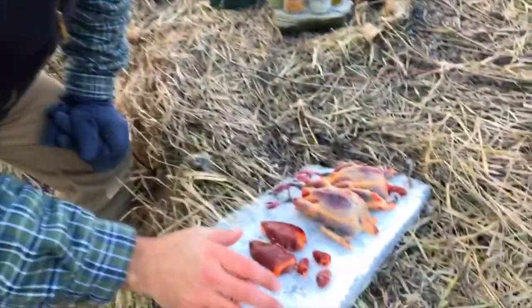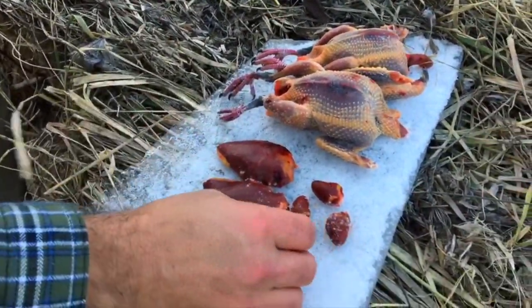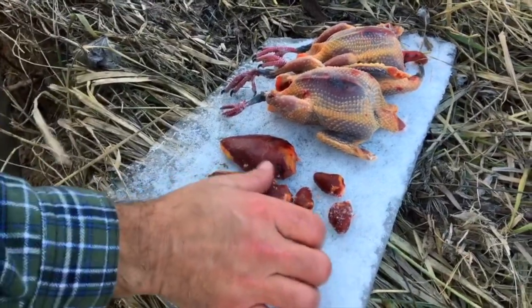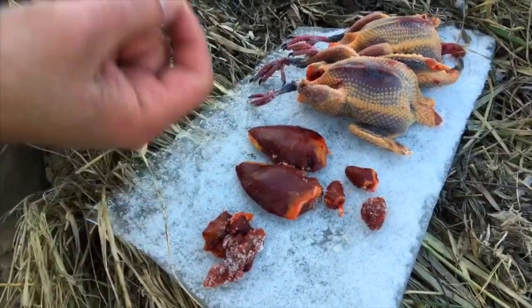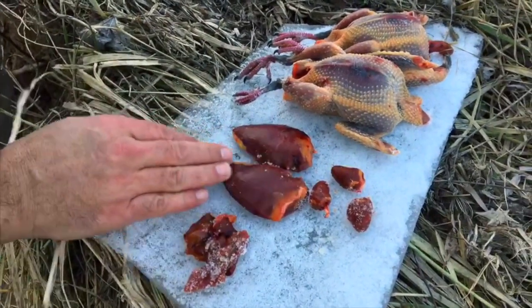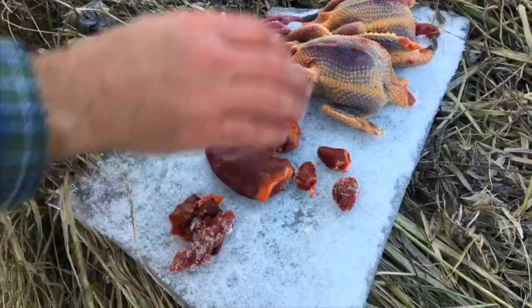We actually got three. We breasted one of them out and it's out here in the open — what's happening is it's starting to dry a little, which is nice. If you want to get a really good sauté, you want to remove as much moisture as possible. We've also got some hearts and livers.